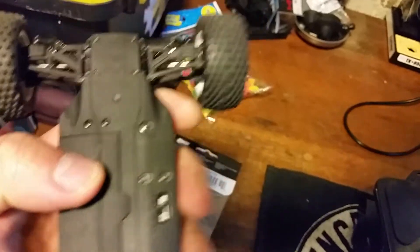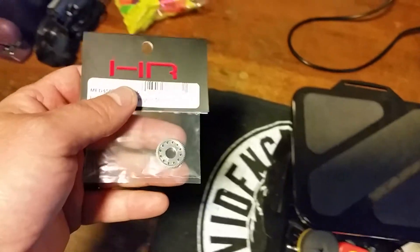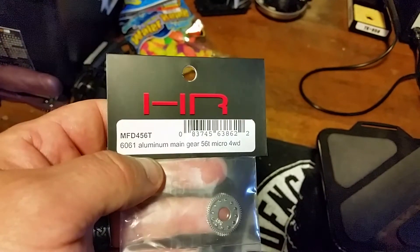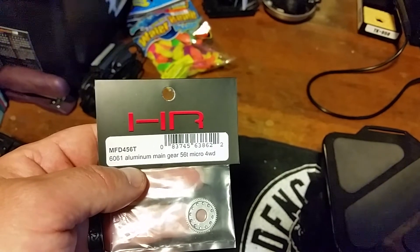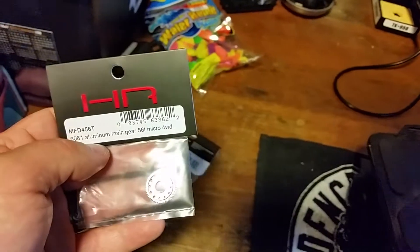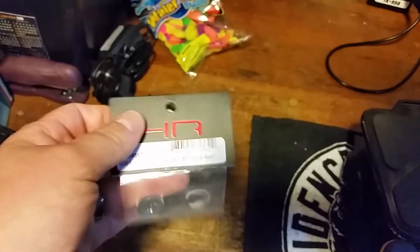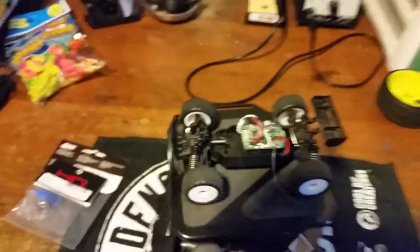We're going to throw a little thread blocker on these screws and let that dry. I also got an aluminum gear for this - I'd rather have metal to metal than metal to plastic. I won't be running 3S in this again, lesson learned. Pretty happy that all these RCs are getting fixed.